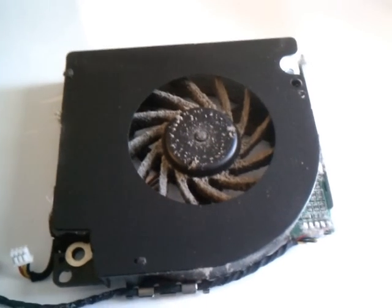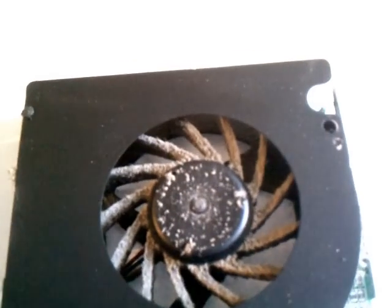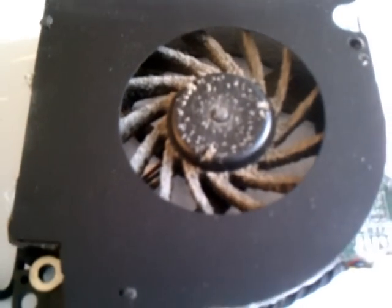I'll show you the other side of that fan — see how clogged it is? Even a light film of dust will slow down the speed of those fan blades and cause your PC to run a lot hotter.